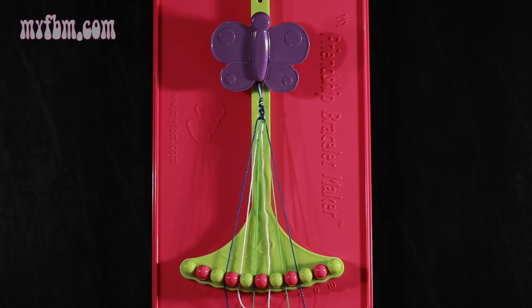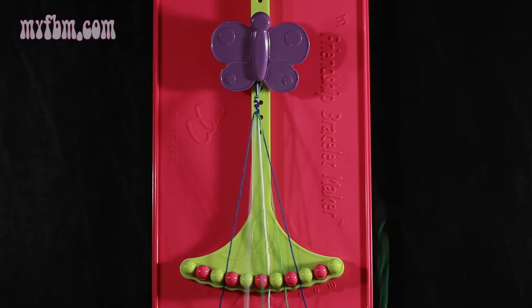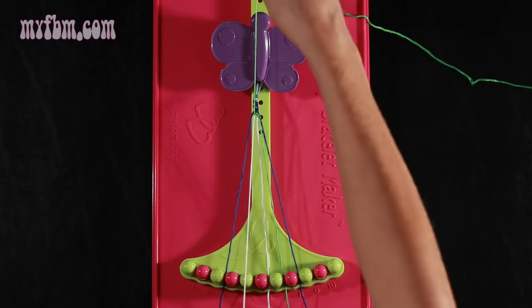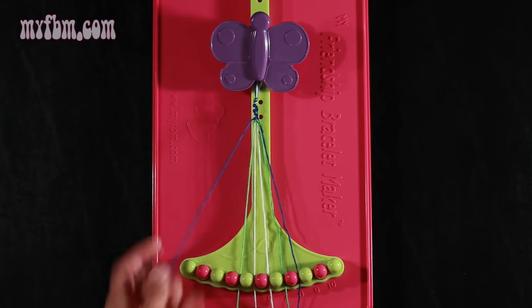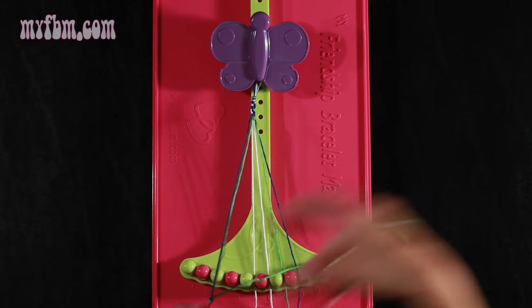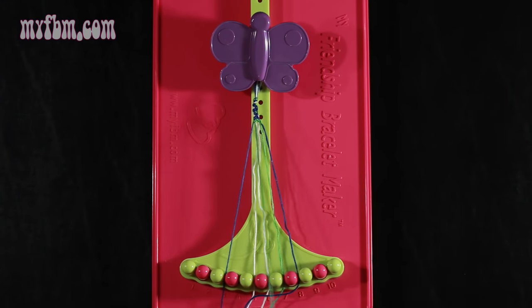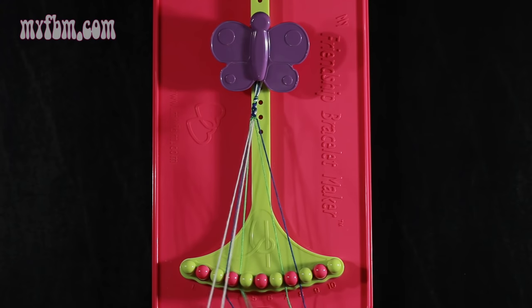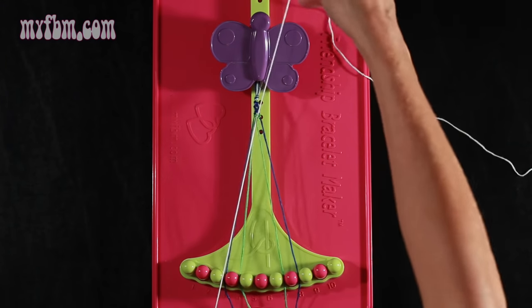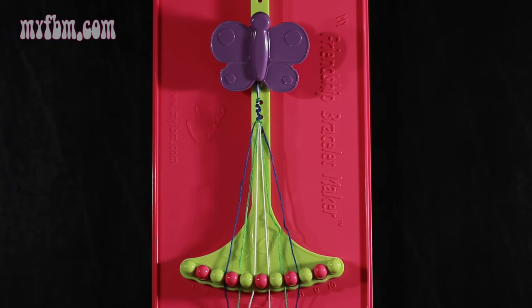Now you're going to take your green string from slot number 5 and make a left hand double knot with string number 4 — pull through once, twice. White string in slot 5, green string into slot 4. Now take that same green string from slot 4 and make a single left, single right knot with string number 3, which is blue. Make your backwards 4, pull through once, make your regular 4, pull through one time. Blue string in slot 3, green string into slot 4. Now take string number 5, which is white, and make a right hand double knot with string number 6, which is also white. Place the one string in slot 5, your original white string into slot 6.